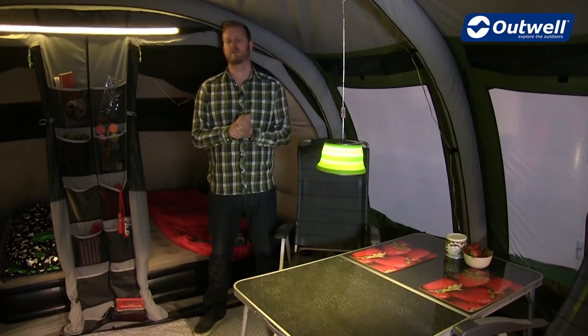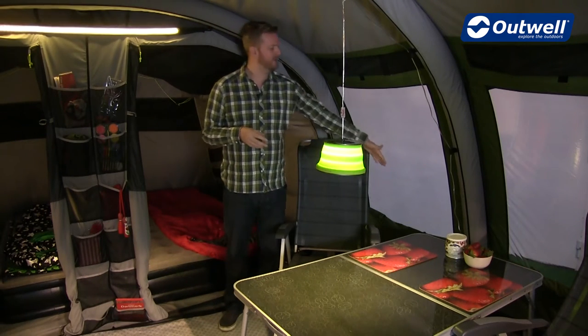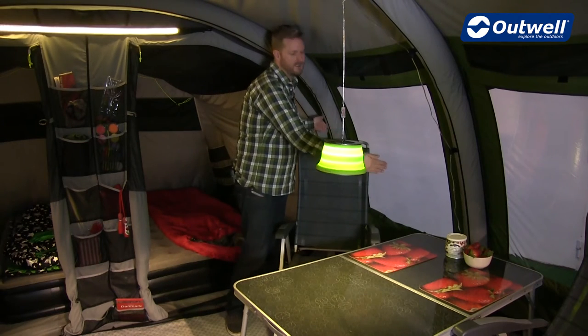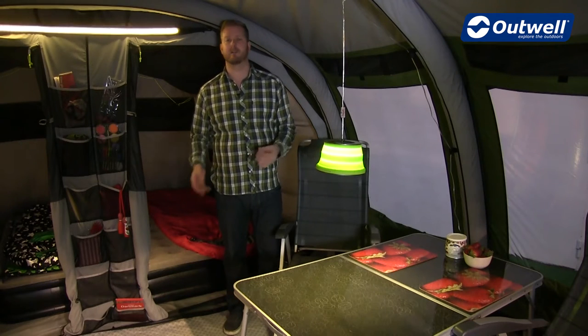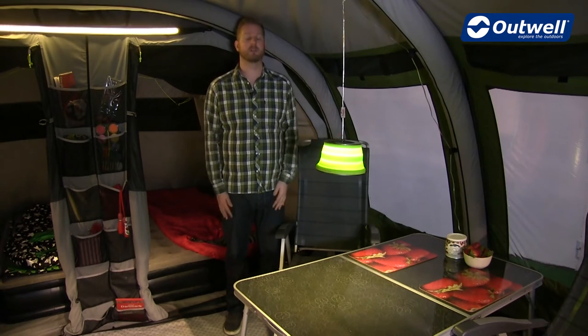As I mentioned earlier on, all the tents in the collection have these really large tinted windows which give great privacy. If you want more privacy, you'll find that each window has its own curtain, which we have rolled away at the moment. They are zippable curtains — they have zips down the side — allowing you to choose exactly how much light you're letting into the tent or how much privacy you're getting. These can be brought completely up to close off all the windows for complete privacy.